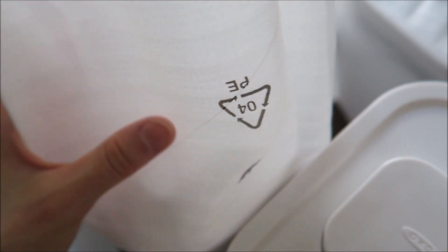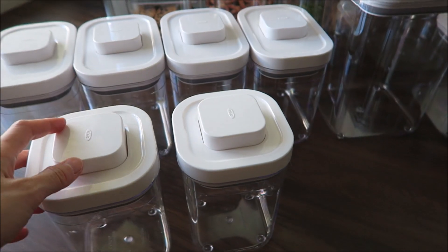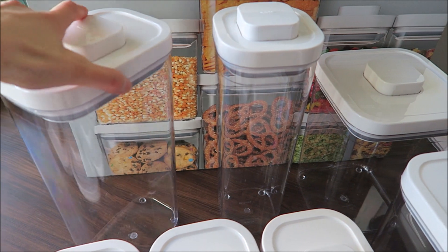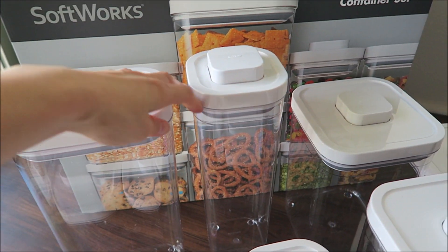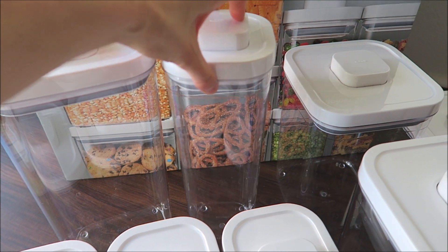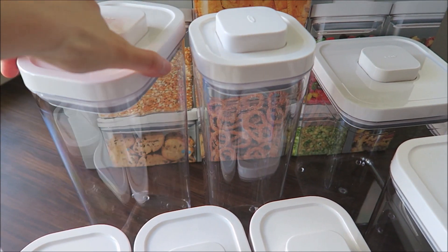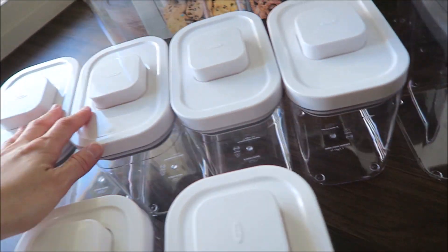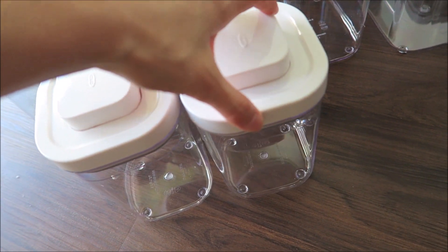It comes with a protective sheet. So these are all 12 containers. There are two that are tall — perfect for spaghetti and dry pasta. There are two large square ones, a little bit smaller. And there are four rectangles. There are also two small short square ones.